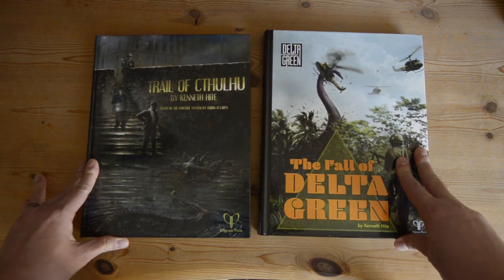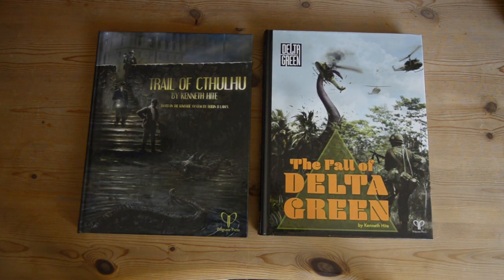And that is it for our Gumshoe Cthulhu visual review. Thanks for watching. If you've got any questions or comments, please leave them in the comments below. Thanks and catch you next time.